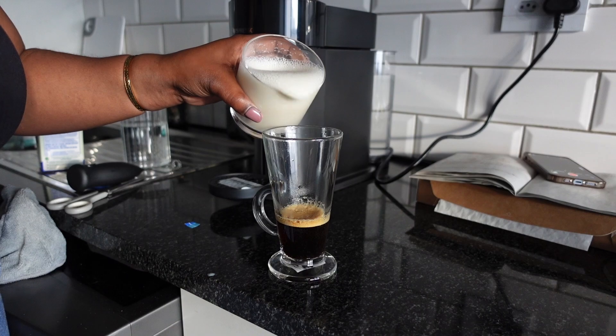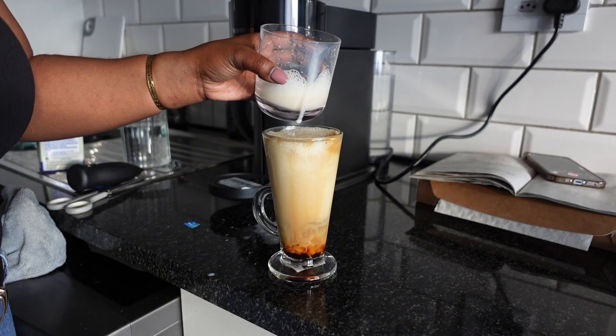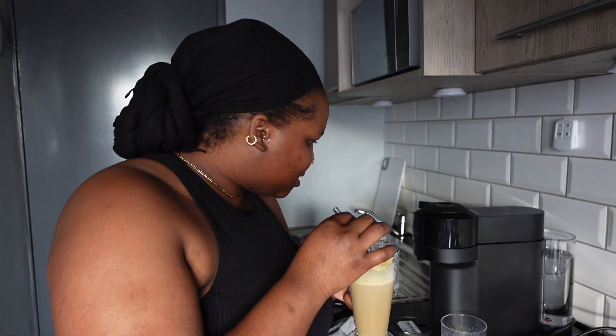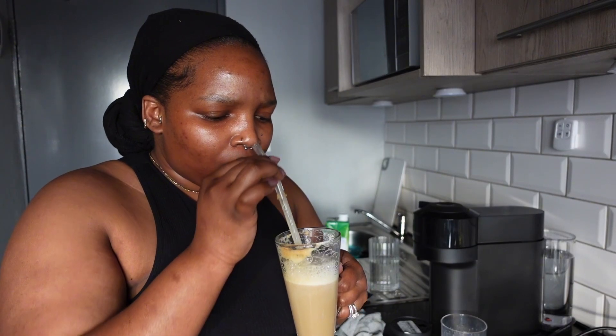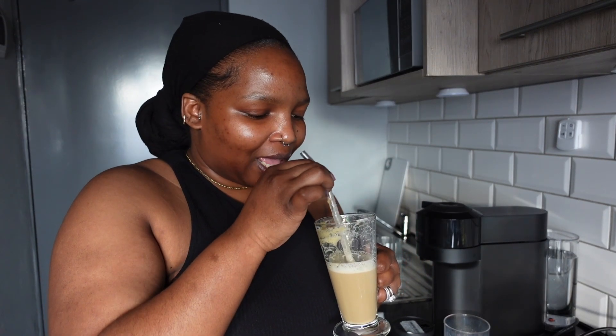Watch me be messy right now — I'm so excited! Okay guys, let's taste my first Nespresso Vertuo Next coffee. Oh, that tastes so nice! Oh my god, that is so good. I was a bit concerned it was going to be bitter because I've given up refined sugar and I was worried my sweetener wouldn't do it justice. I do wish the milk froth was a bit frothier, but this is so nice!